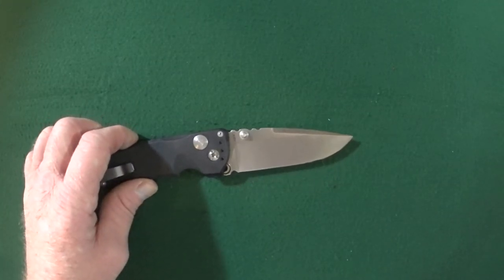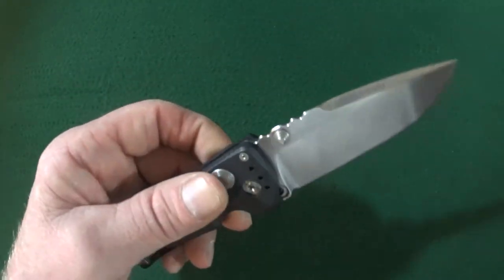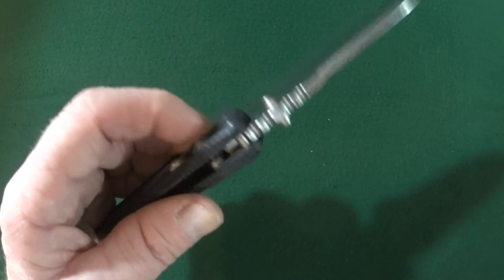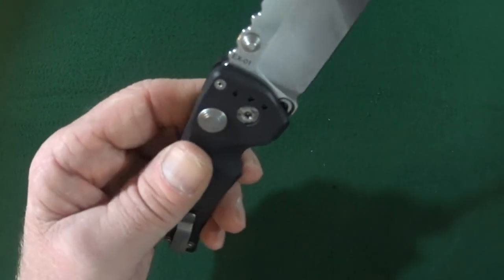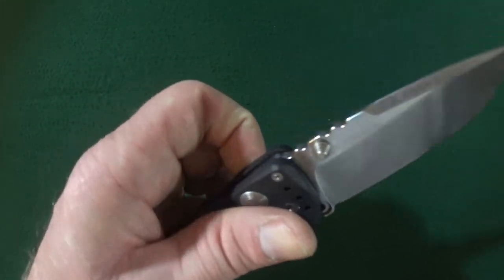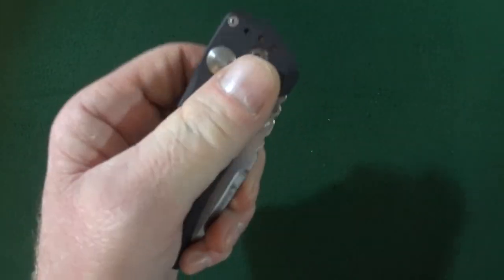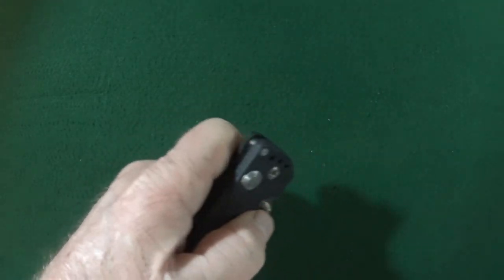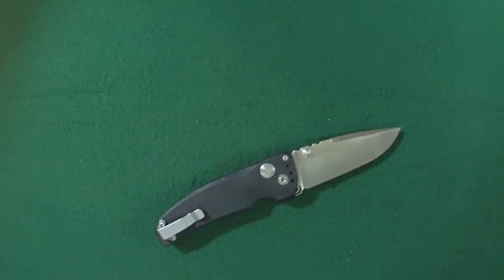For those of you lefties out there like myself, I want to warn you that this is not the best knife for left-handed individuals — because of that plunge lock only being on one side, the pocket clip being just for righties only, and also you really have to bear down on that lock to get it to close. It's a lot harder to do with your index finger than it would be with your thumb. So this makes it just not the best lefty knife.